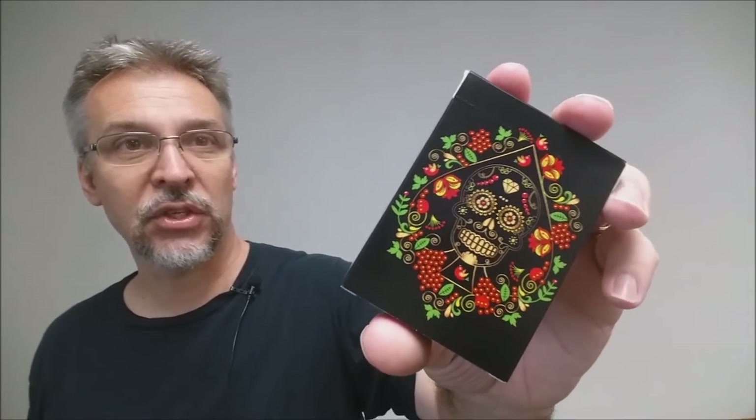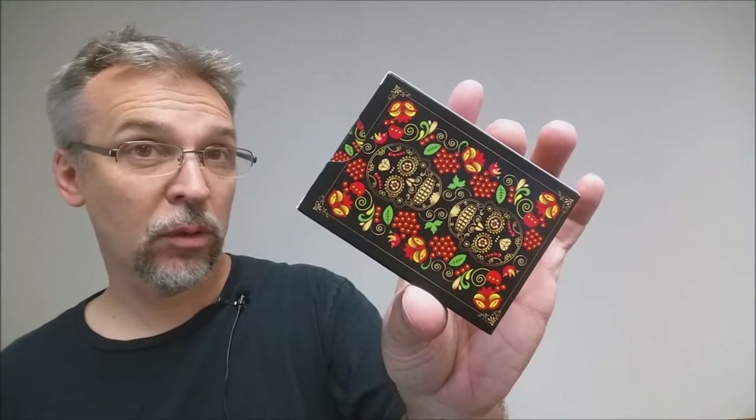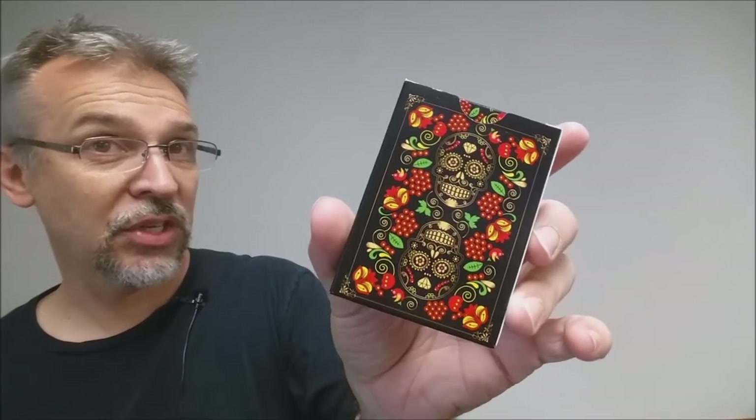The front of the tuck case has that sugar skull on it, adorned with all kinds of flora and fauna. One side says 'playing cards made in the USA,' the other side says 'Calaveras de Azucar,' the bottom has Natalia Silva's URL, and the top just says 'poker size.' The back design of the tuck case is of course the back design of the cards.